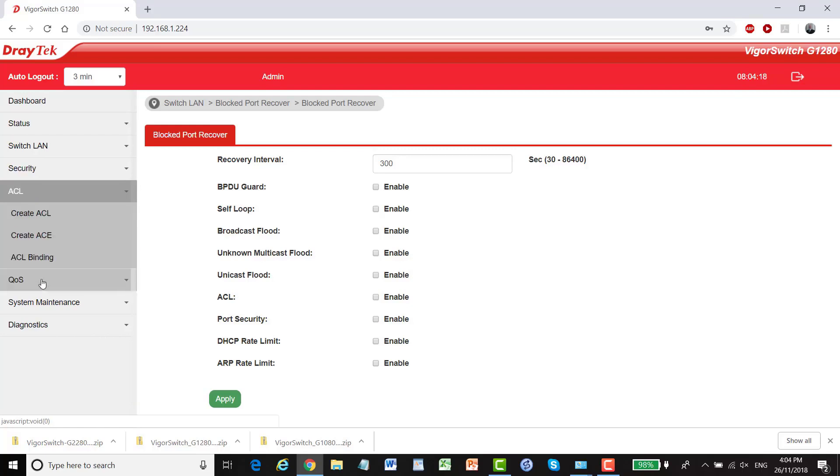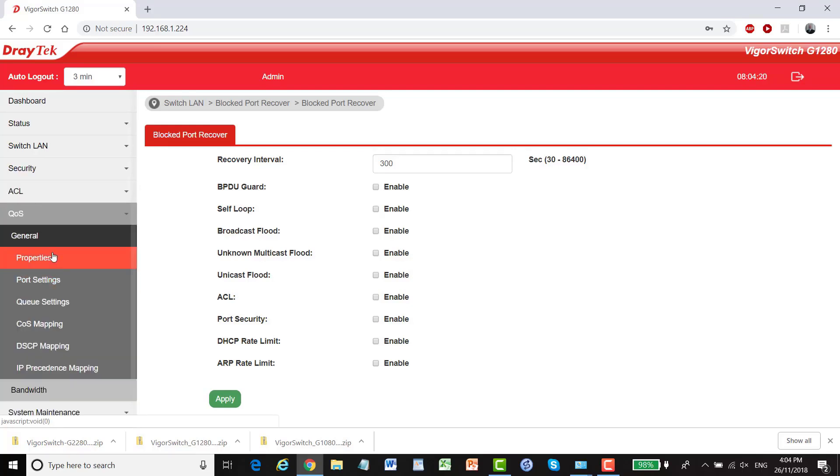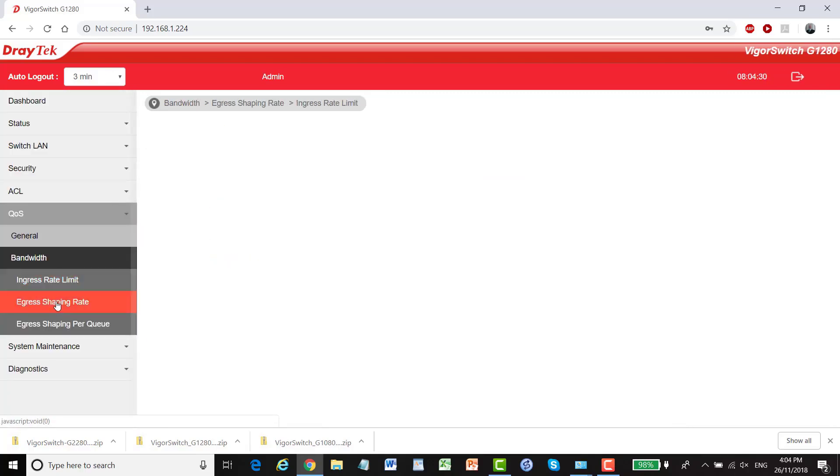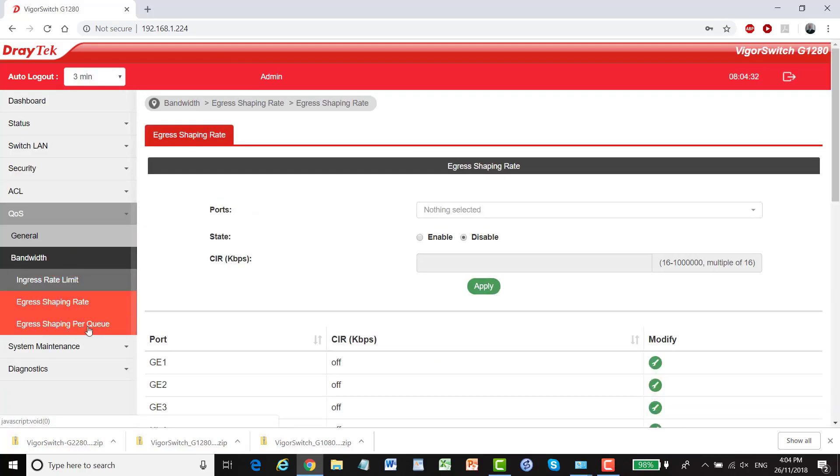We have ACL and QoS settings including general properties, port settings, queue settings, QoS maps, DSCP mapping, and IP precedence mapping. For bandwidth control there's ingress rate, egress shaping rate, and egress shaping per queue.